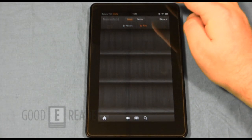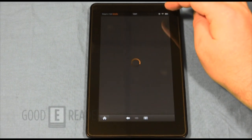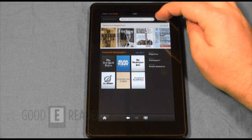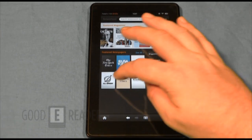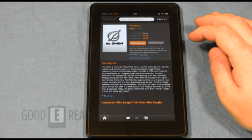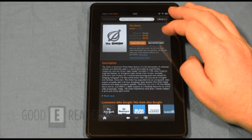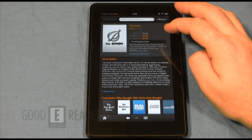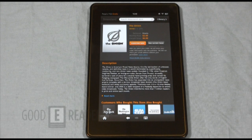This is the cloud version as well as the device view, so we don't have anything on our shelves yet, but we can go to the store and get magazines, newspapers, and a whole lot more. You can buy current issues as easily as clicking 'Buy Current Issue.'